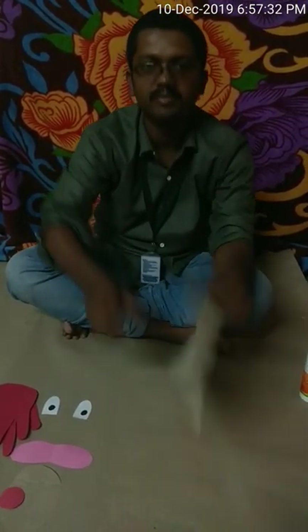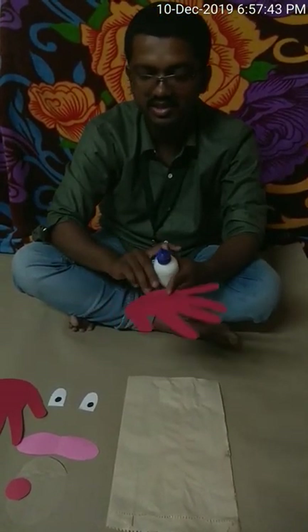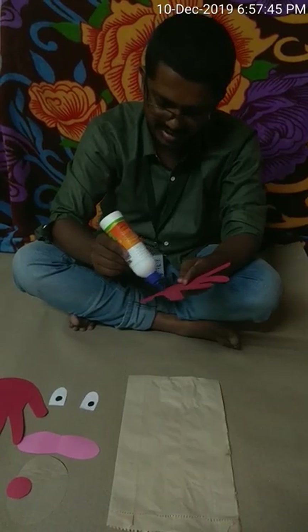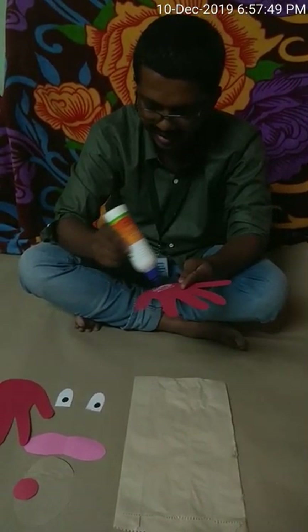Next we are going to cut the paper in the shape of our hands. Take the print of your hand and cut two papers — one for the left hand and one for the right hand. And the last thing we are going to need is a glue.